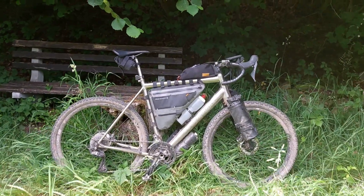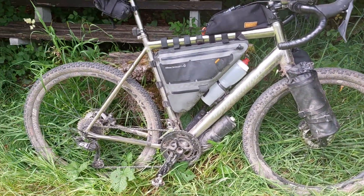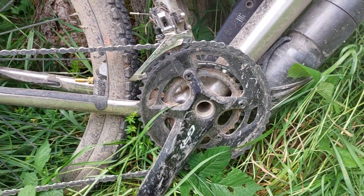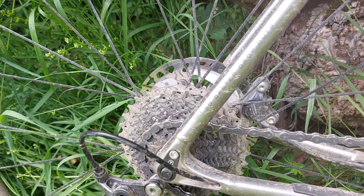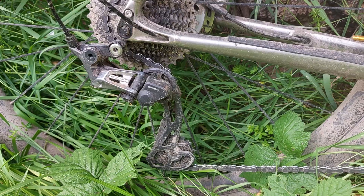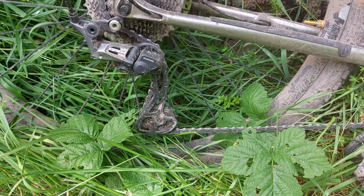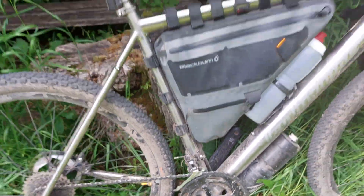This is the titanium Van Nicolas ROTAC frame with a carbon fork. The groupset is the GRX 11-speed mechanical, so that is 2 by 11. Up front that is 48/31 and in the rear I have 11 to 34, which for me is ample gearing. I don't need anything lighter. I do like the fact that it has enough gearing on the top and at the bottom. Original derailleur front and rear.